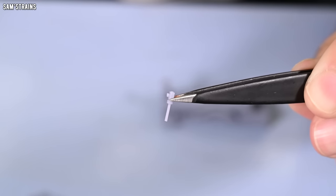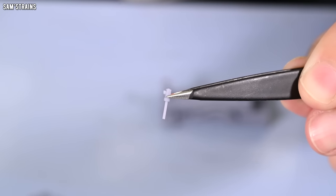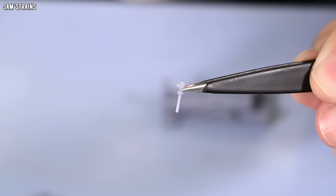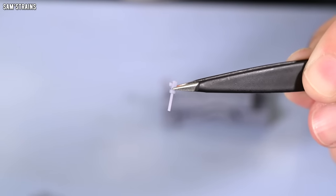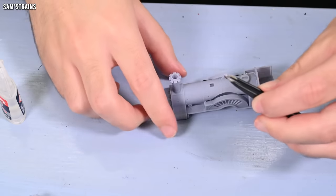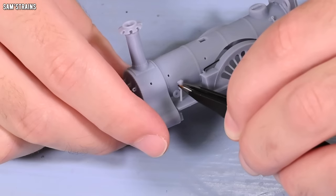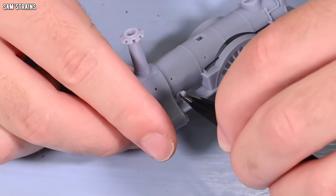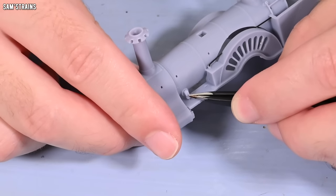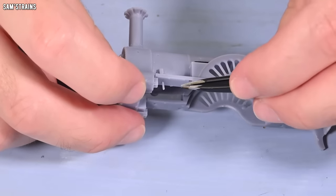Here's the next piece — this is the little valve that goes onto the side of the boiler. You can see what a small piece this is going to be. Let's try and get it on. Glue in the hole, let's try and get it in there. Oh, that's not so bad — that's gone in. Moving on.